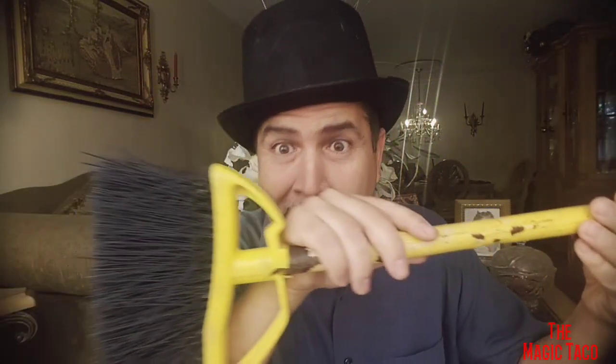Alright ladies and gentlemen, today we're gonna do the broom trick. It's a really cool trick. Easy to do. It's an oldie but a goodie. And you can do it right now. We're gonna do it, and then we're gonna teach you how to do it. Hope you guys enjoy it. Check it out.